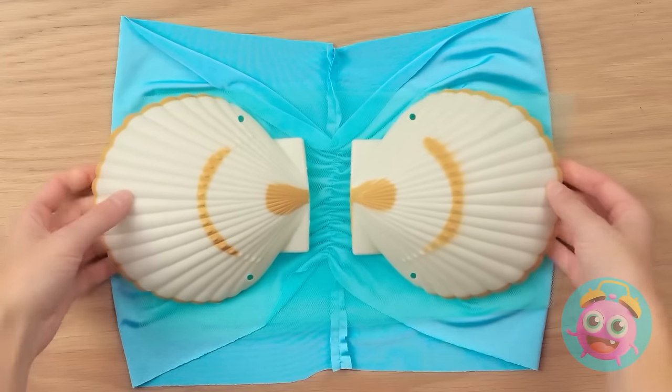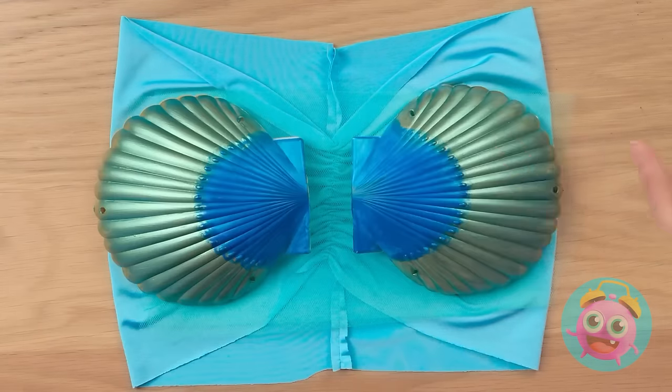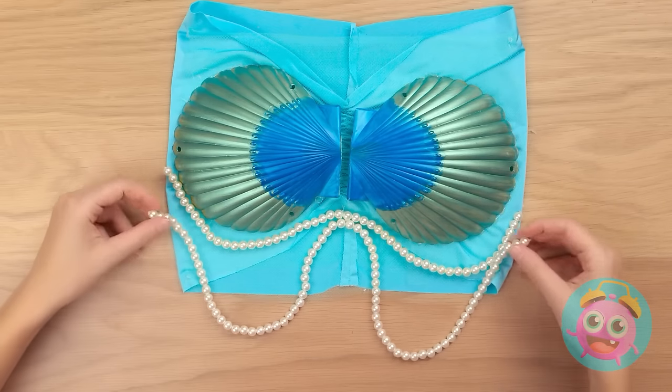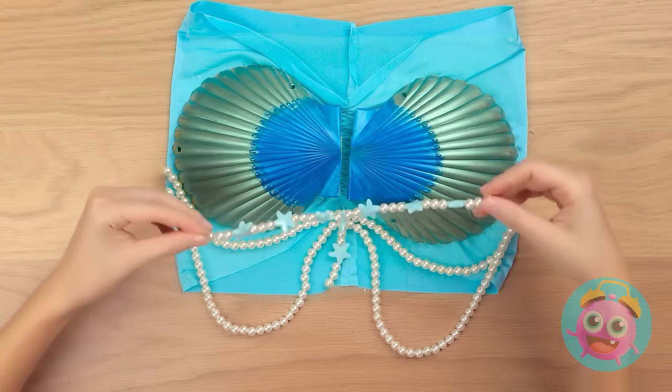What did I get? So heavy! Anything good in here? Hey, I hit the jackpot! Must be mermaid luck! And they're the perfect size! Here's where the real work begins! And the color? Much better! And you've gotta have pearls! It's a mermaid staple!